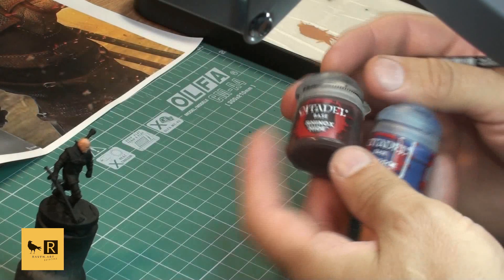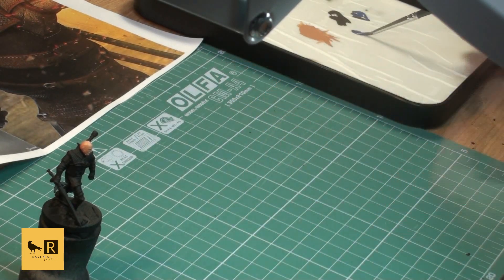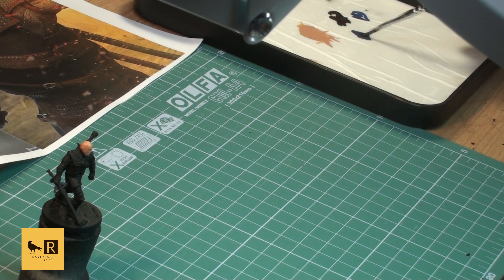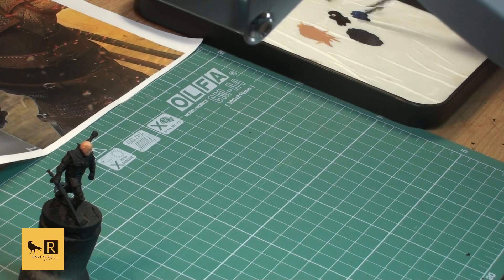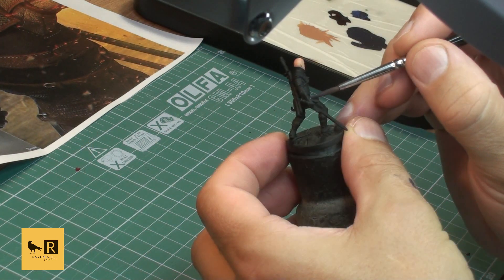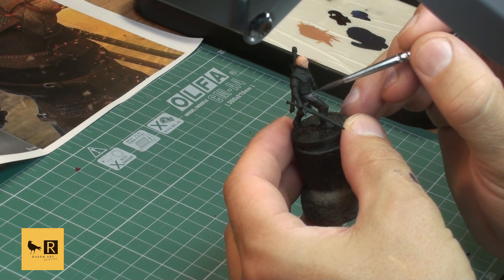Next we're going to paint his tunic using a mix of Rhinox Hide and Macraak Blue. We put in a kind of darkish brown-blue tone and then paint the tunic visible under his armor and again on his sleeves.